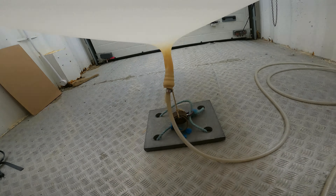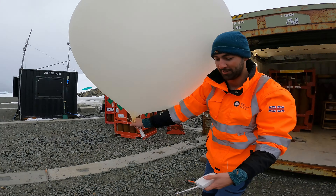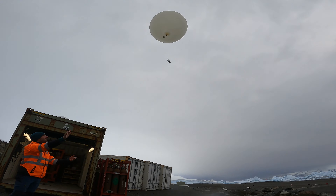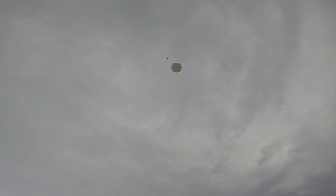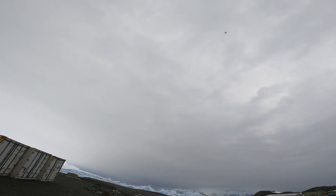Tom walks back into the balloon container just to attach the radiosonde, and then it's time to open the container up and let the balloon fly. Launch it! And we get a thumbs up from Tom — another good balloon launch at Rothera Research Station.